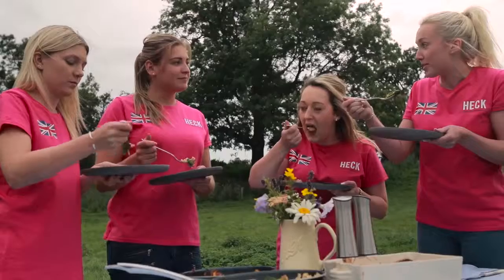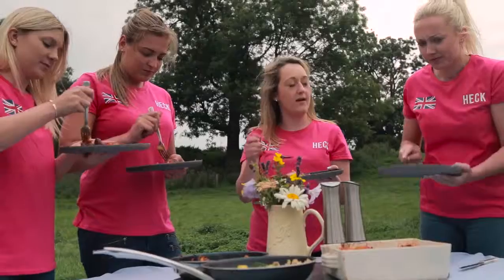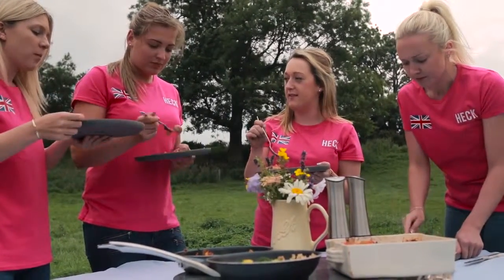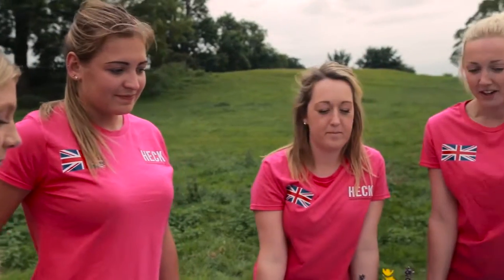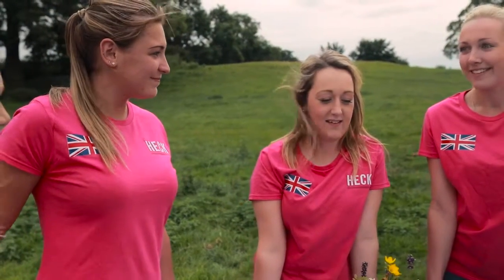This one's the Heconomical Cassoulet by Annie Taylor and it's packed with loads of veg — carrots, celery, tinned tomatoes. It's really nice, really heartwarming, and it's got a bit of a kick to it as well. My favourite's definitely the Hec Eggs in Purgatory, the breakfast dish — that's a winner for me. I think it's the Cassoulet for me. Oh — it's a tie!